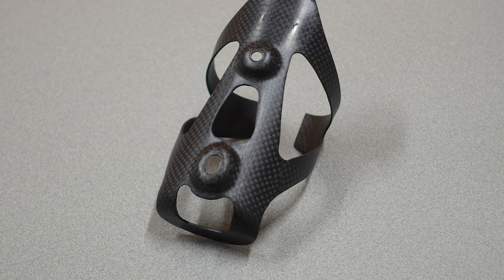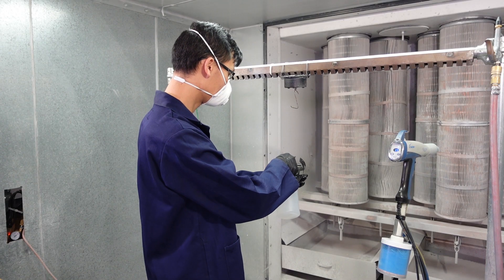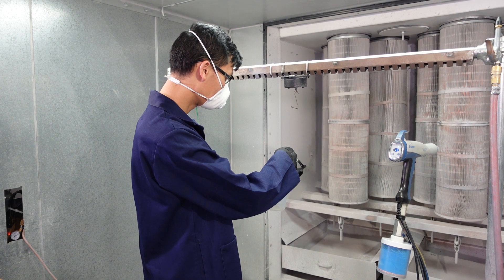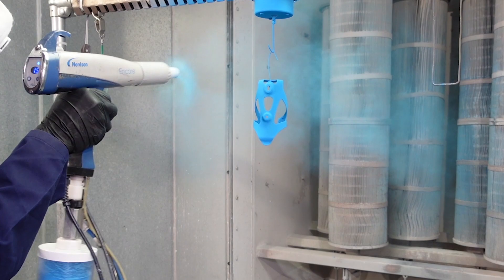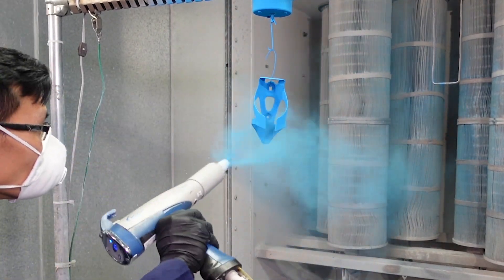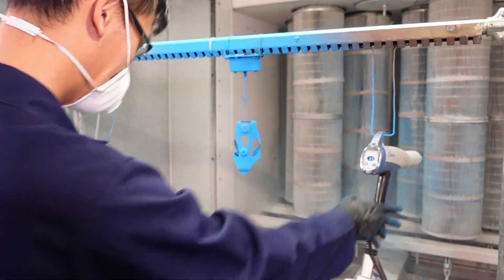For our demo today, our chemist Hip will be powder coating and curing a carbon fiber bottle holder for a bicycle frame. Hip will begin by applying a conductive agent to the bottle holder. The UV-cured powder coating is then applied electrostatically using a handheld spray gun, ensuring that a thin, even layer of powder is applied to the substrate.